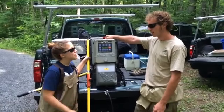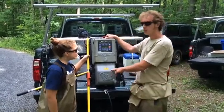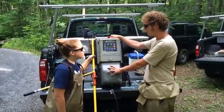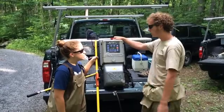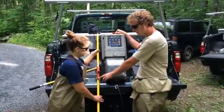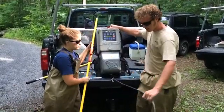Joining us today is Justin Heflin. Justin, please tell us about the backpack electric fishing unit. This is what we use to sample the trout streams. It's battery operated, and the battery is housed in this compartment. The menu controls the frequency and the volts that the unit actually puts out. The probe is the positive end here with a safety switch in the thumb, and then the negative end is the tail.